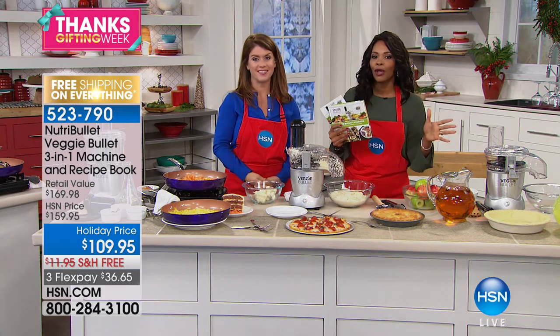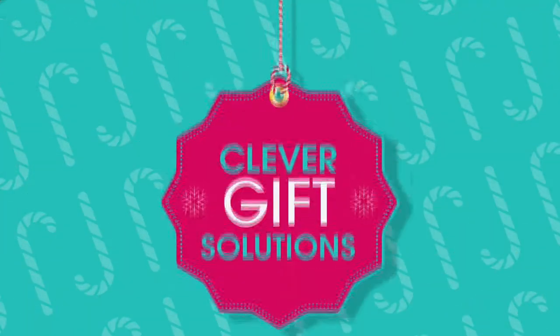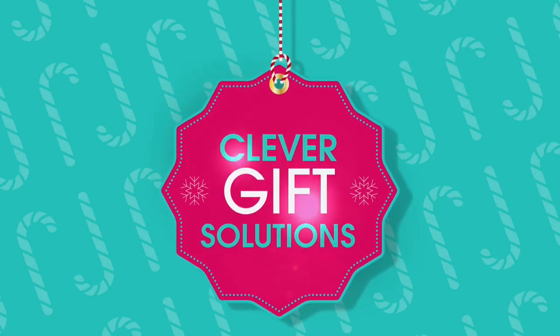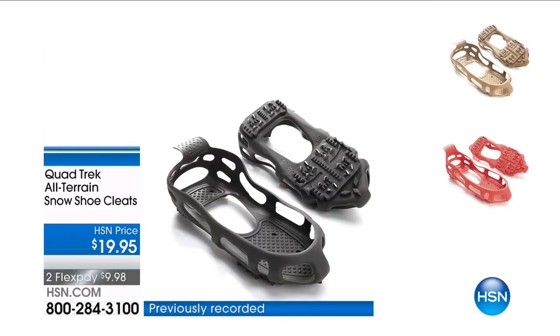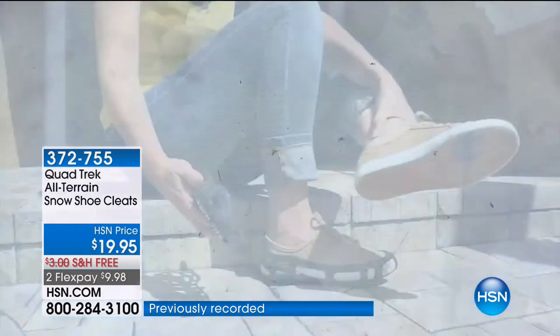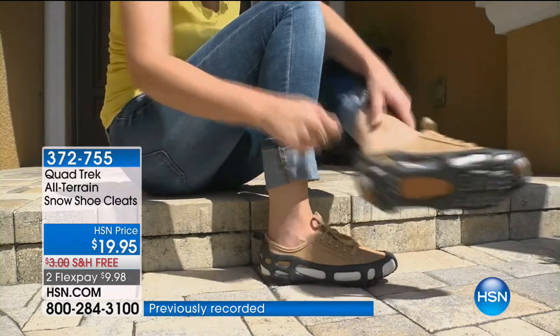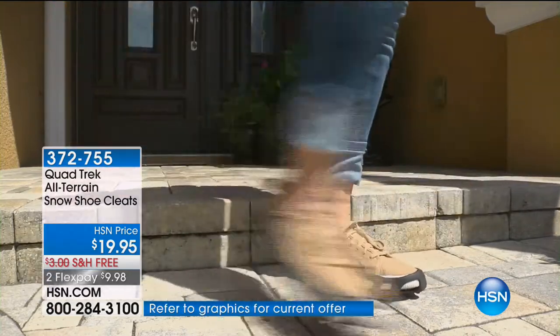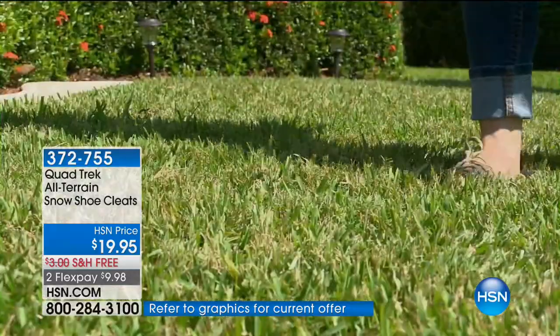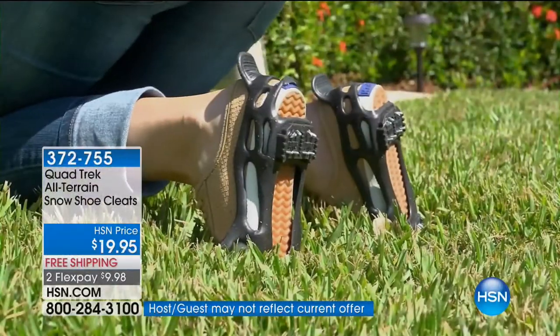We've got so much more in our Thanksgiving week at HSN. These are the Quad Trek All-Terrain Snowshoe Cleats. It basically is this wonderful stretchy thing that you stretch over your shoe, and then any shoe turns into an all-terrain shoe. As long as it's not a heel, you can transform a sneaker, a boot, a dress shoe into all-terrain.